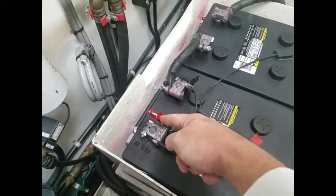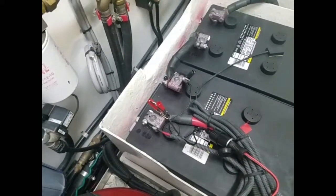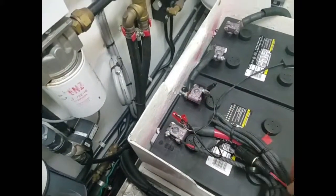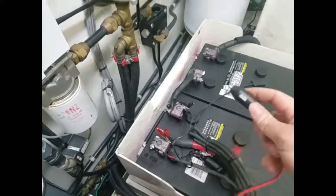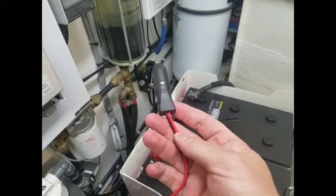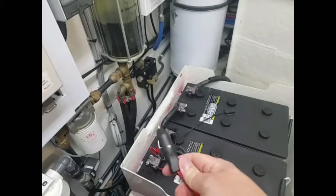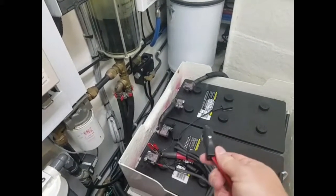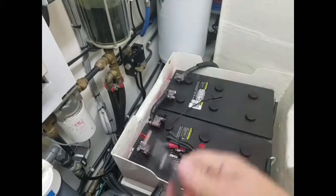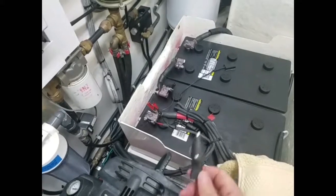I've just got positive and negative — red is positive, black is negative. I'm going to go directly to the battery terminals. I've got a 24 volt system where most boats are only going to have 12 volt, but I won't get into that. I just wanted to give a demonstration of how simple it is to hook up the power.